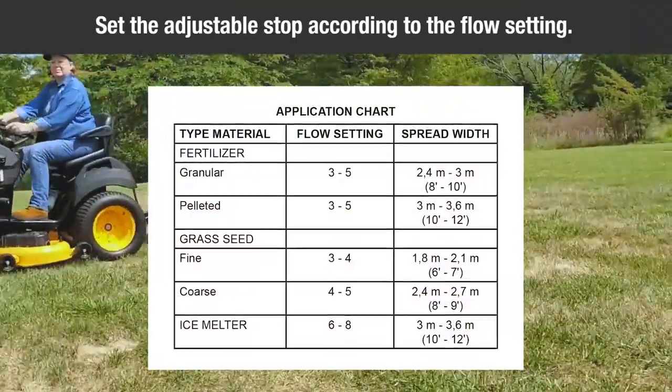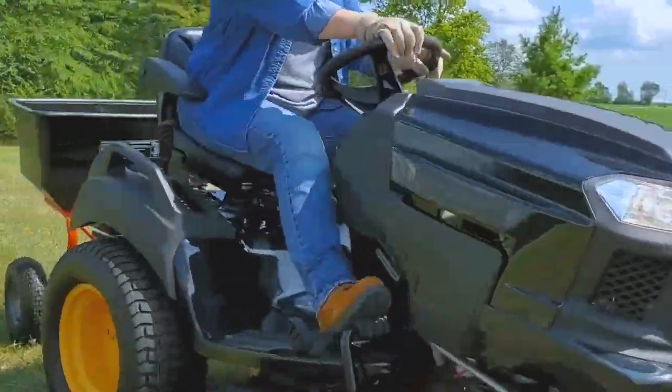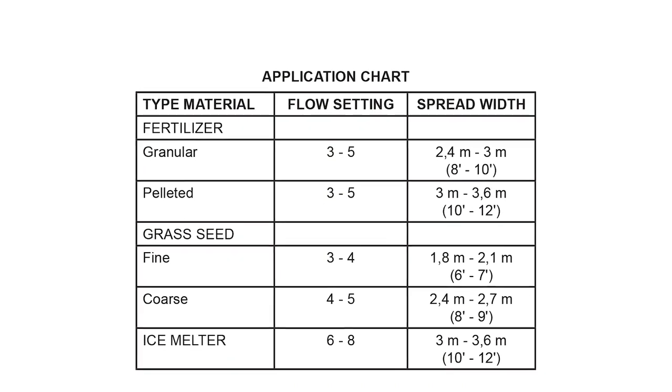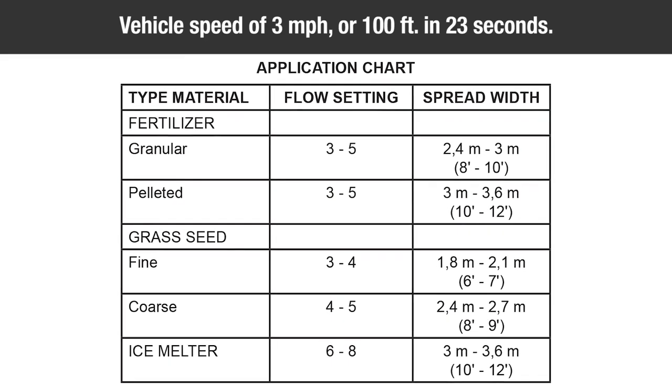Then set the adjustable stop according to the flow setting recommended in the application chart shown. Refer to the instructions on the packaging for the material to be spread. The application chart is calculated for light to heavy coverage at a vehicle speed of 3 mph, or 100 feet in 23 seconds.